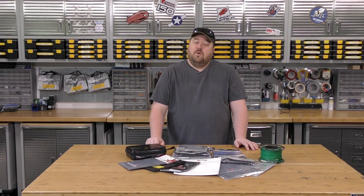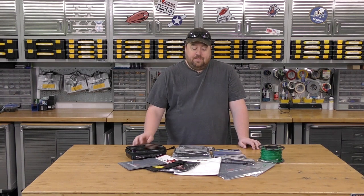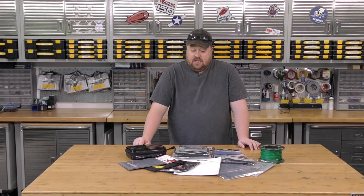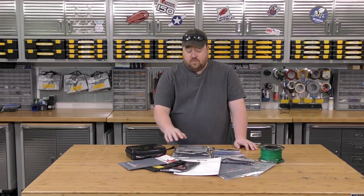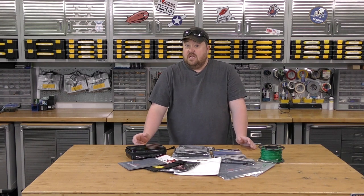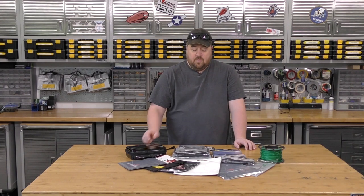Here we are doing another video on lipo bag tests by popular request. In fact it's the most requested video we've had. Our first video testing bags is pretty popular, and I can see why — if we're entrusting ourselves to these different products, some of which are really expensive, they better work. So here we go, round two lipo bag tests.